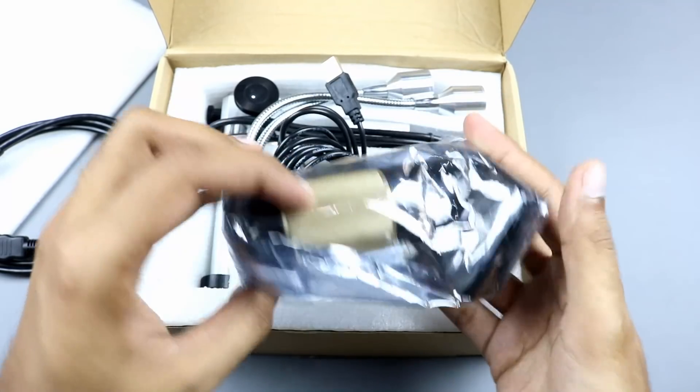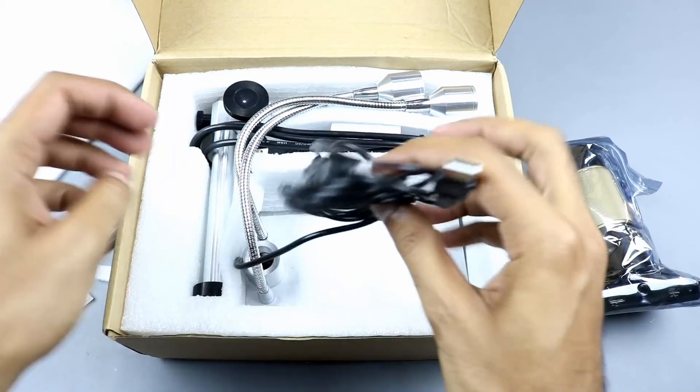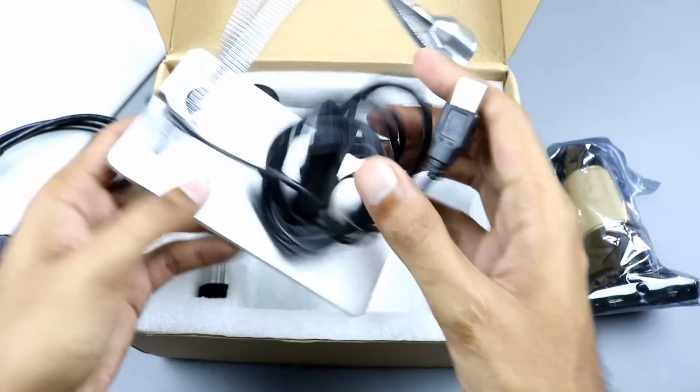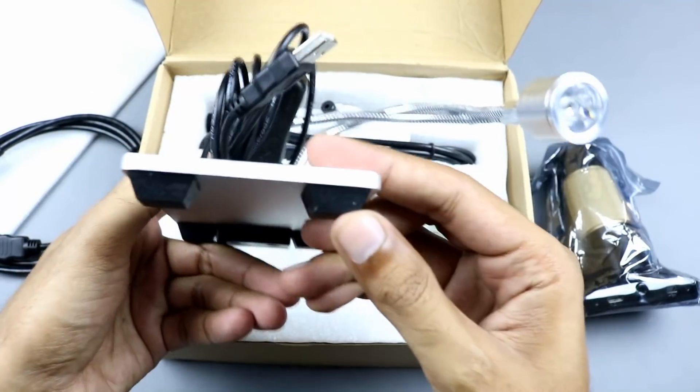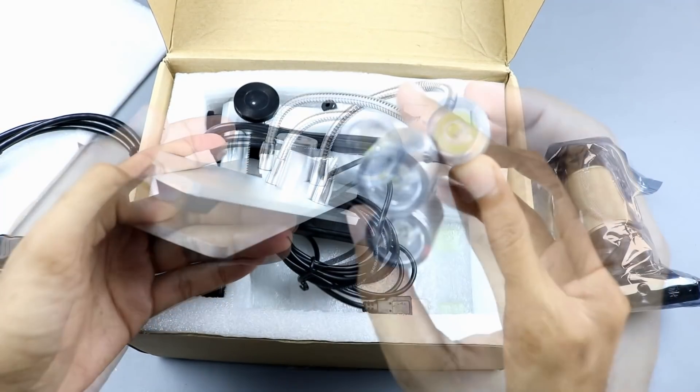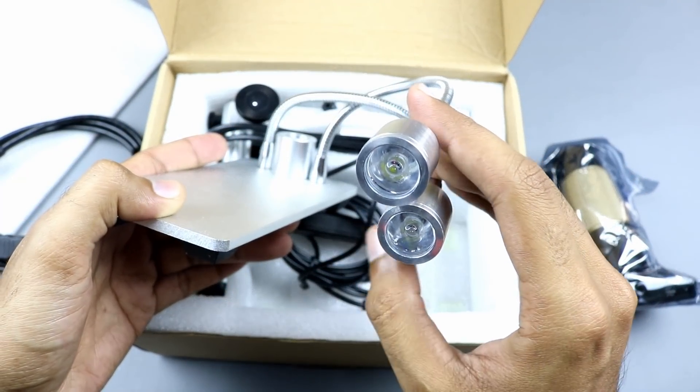Here is the microscope itself. This is the stand — with these two LED lights you can adjust them in any angle.